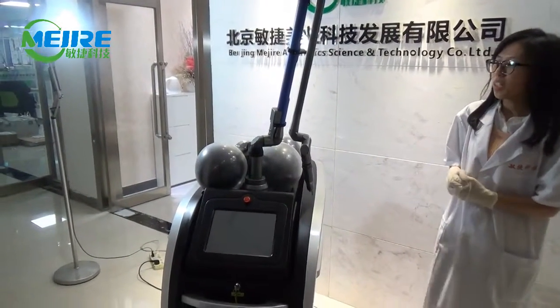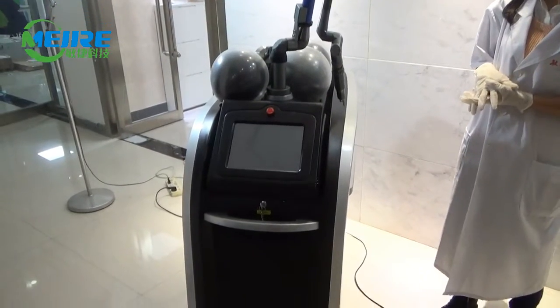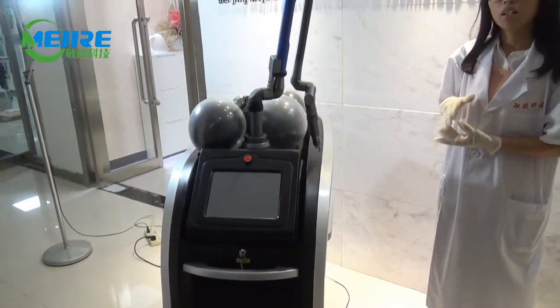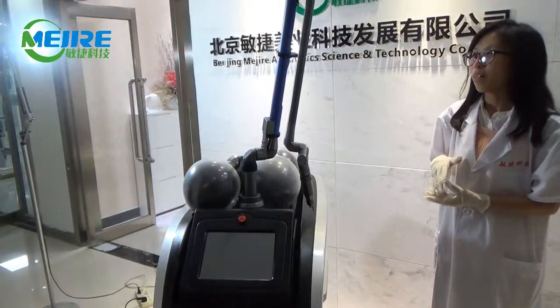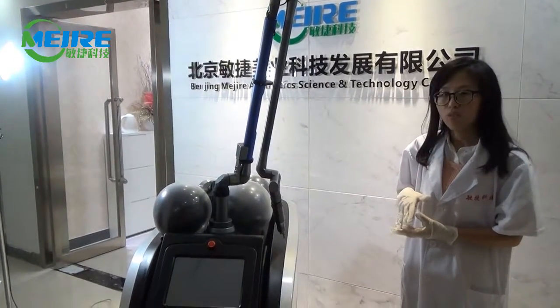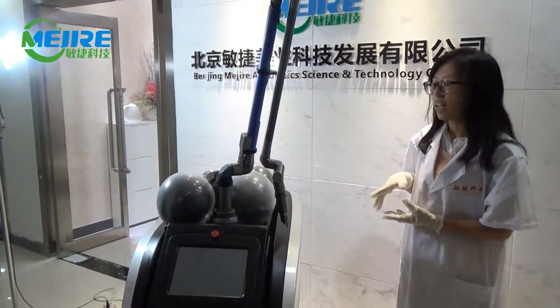This machine is mainly used for pigmentation removal, box marker removal, mold removal, non-stop alter, freckles and so on. And now I will test the machine mainly for melanin treatment.